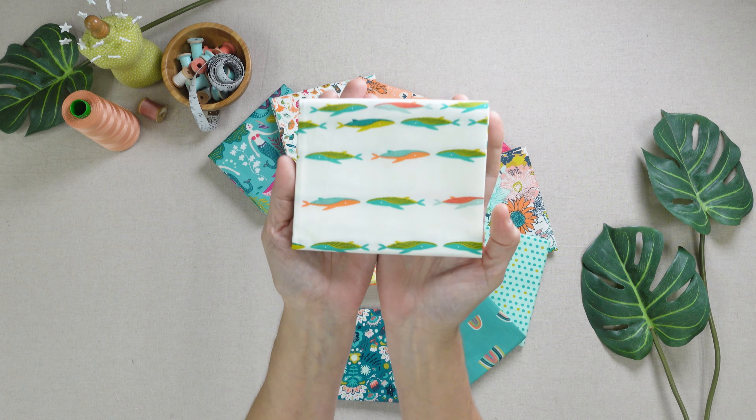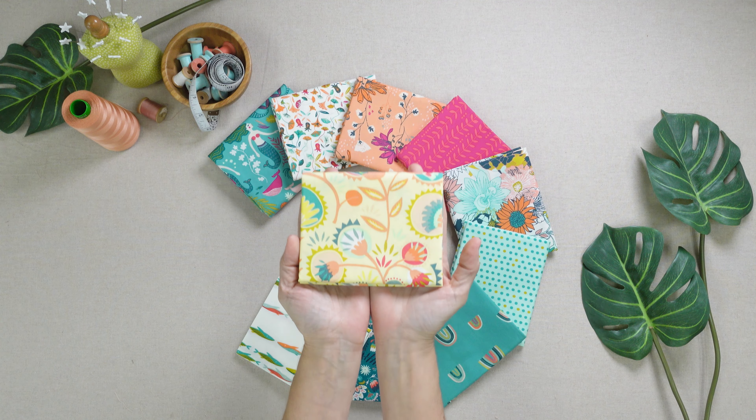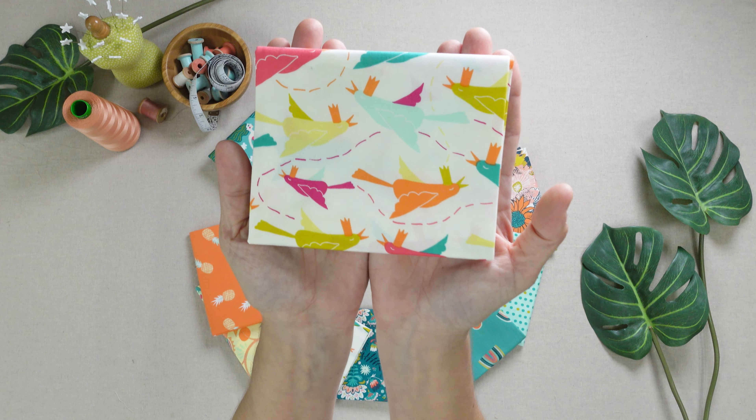Don't forget to like this video and subscribe to the AGF channel for more crafty sewing content. Full instructions are available in the Sunny Brim Bucket Hat pattern, linked in the description.